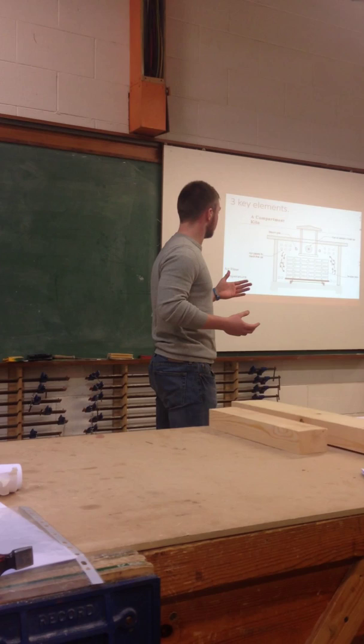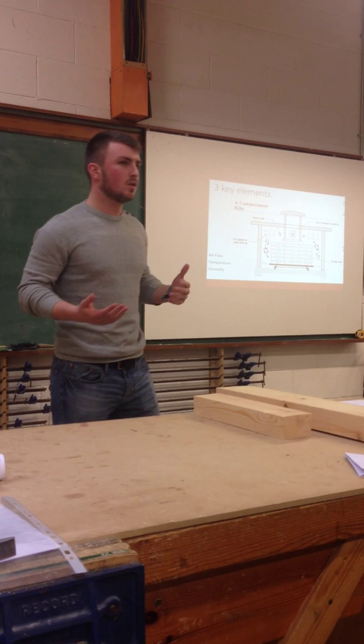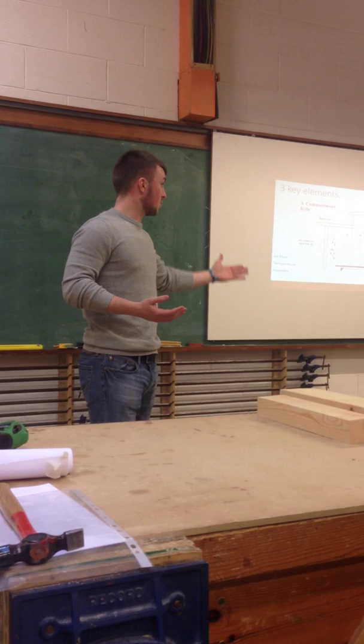Why would we use this though? Like, why don't we just use air seasoning? Air seasoning is so much easier to set up and it's obviously going to be cheaper. But why do you think we would use kiln seasoning ahead of air seasoning, Danny? Yeah, you can dry it faster.